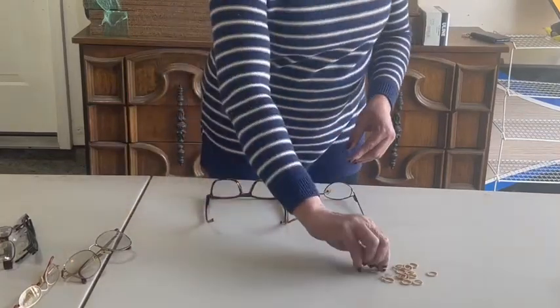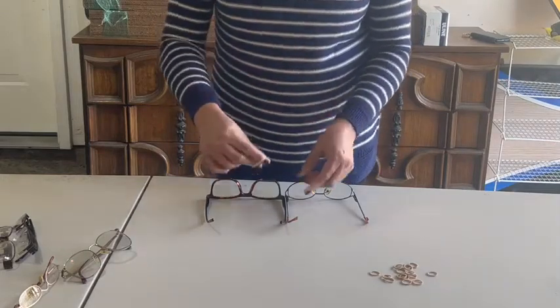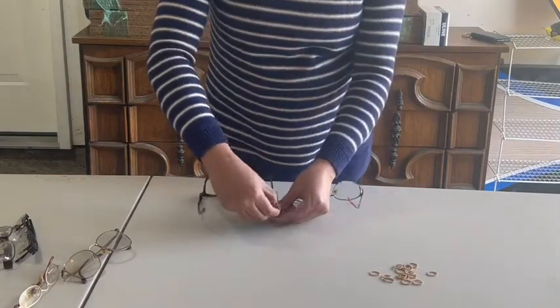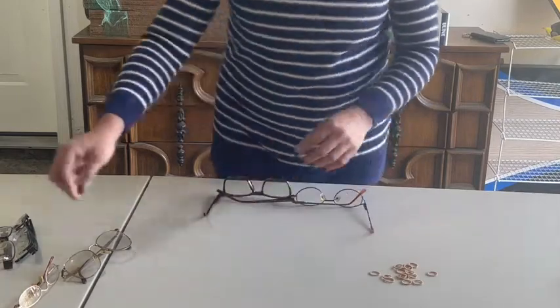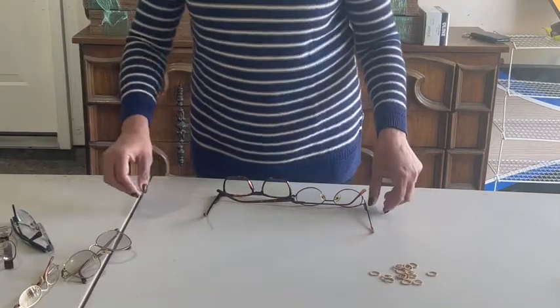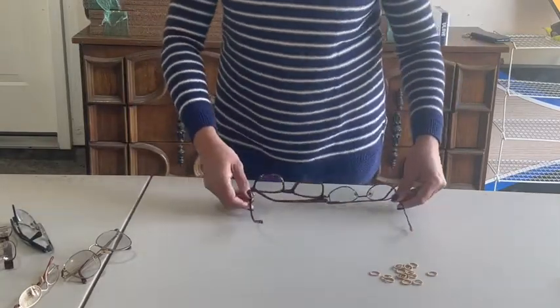Connecting two eyeglasses together should be a very simple process. Have a rubber band, push it through two temples of two eyeglasses and then fold the temples. It is that simple. We will show that a few times so that you will get the feel.